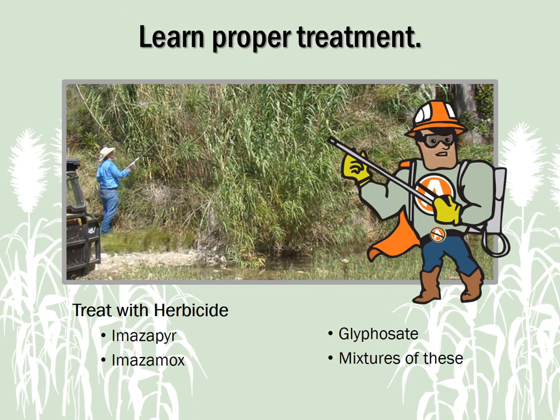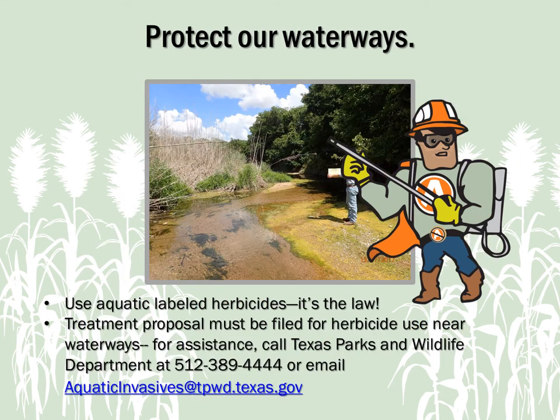Herbicides are the best way to treat mature Arundo plants. When used properly, herbicide treatment has the least environmental impact and the greatest effect. Several herbicides are specifically labeled for use to treat Arundo. Herbicides with imazapyr or imazomox have shown to be most effective — they're sometimes mixed with glyphosate, which can also be used alone. Near water, the law requires that you use an herbicide formulation labeled for aquatic use. Before managing Arundo along waterways, a nuisance aquatic vegetation treatment proposal must be submitted to the Texas Parks and Wildlife Department. For assistance, call TPWD at 512-389-4444 and ask for an aquatic invasive species biologist, or email aquaticinvasives@tpwd.texas.gov.